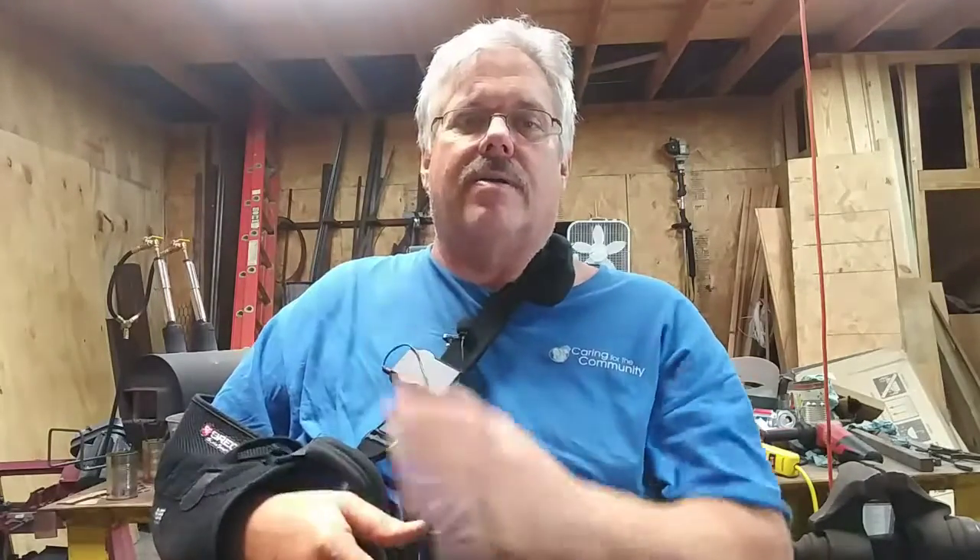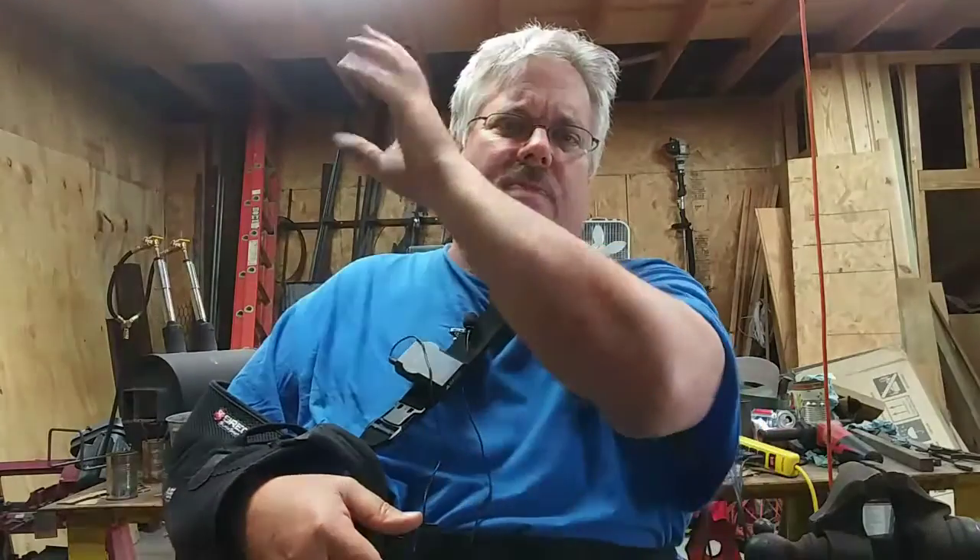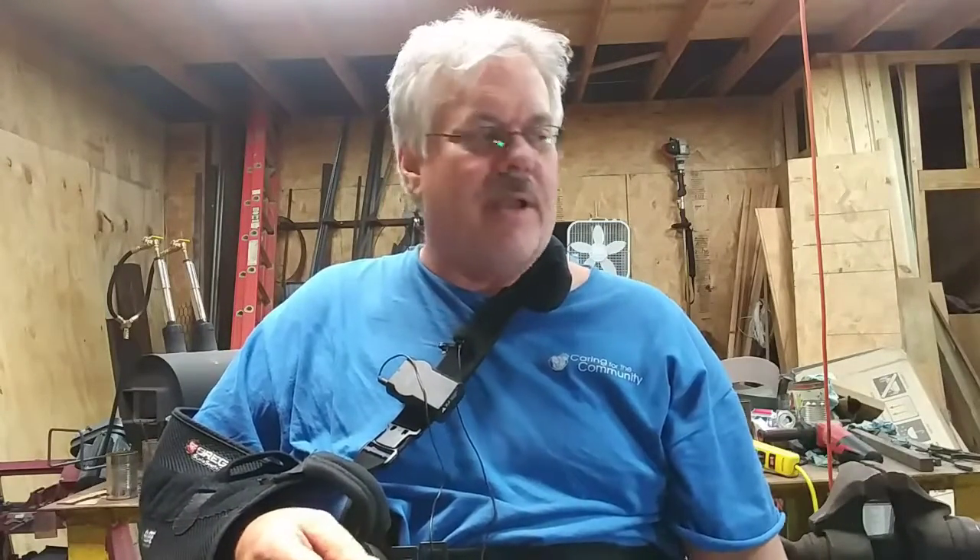I'm going to take the casters off and put some really good four-inch casters from Lowe's or somewhere — forget about that Harbor Freight junk. I've got a couple of bulbs in my shop that keep going on and off, so I'm using another light to try to make up for it. Let's turn around and look at the hammer cart.